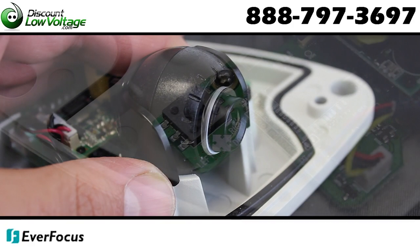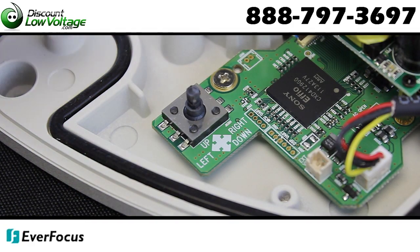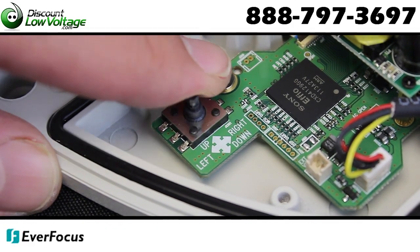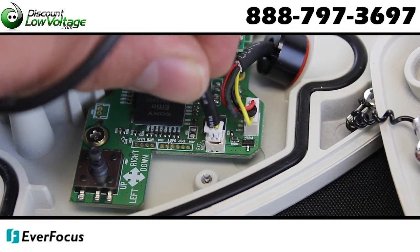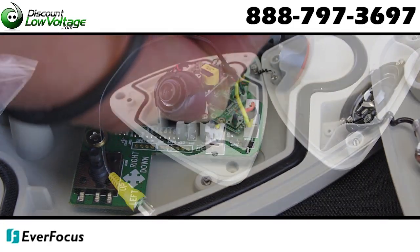The easy-to-use OSD setup menu control includes a wide range of image control options. A privacy mask function supports 15 configurable zones. The camera supports dual voltage 12/24.